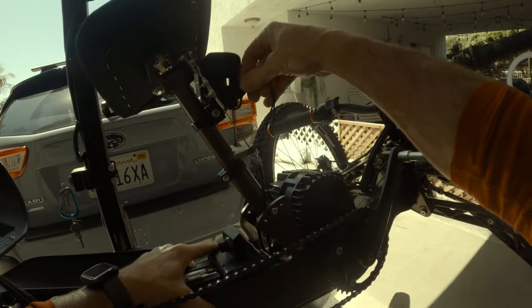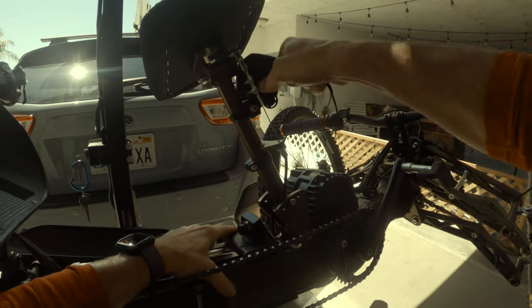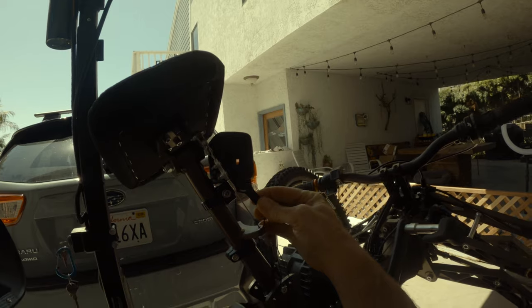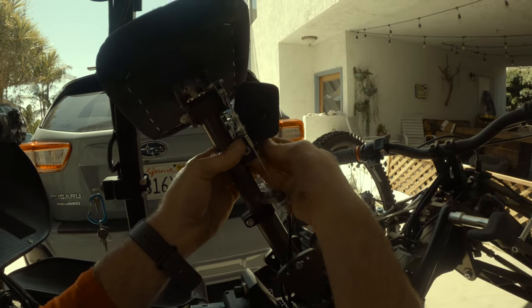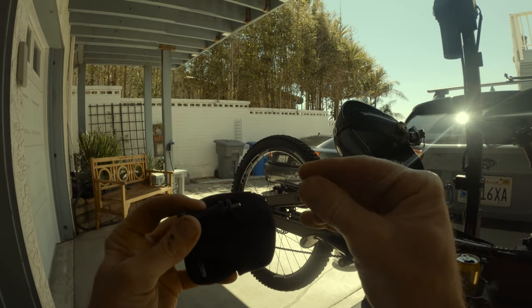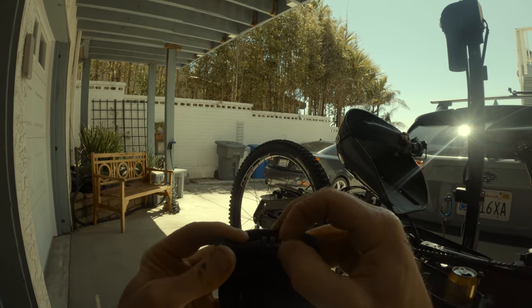I leave my GoPro case on my bike — it's just a lot easier taking the camera in and out of the case with the back door than removing it every time. So when I wash my bike, I need to remove it using this tool — it's an aluminum case, so I have to unscrew it all the way. Always a dropper. Let's go ahead and put this here so we don't lose it.